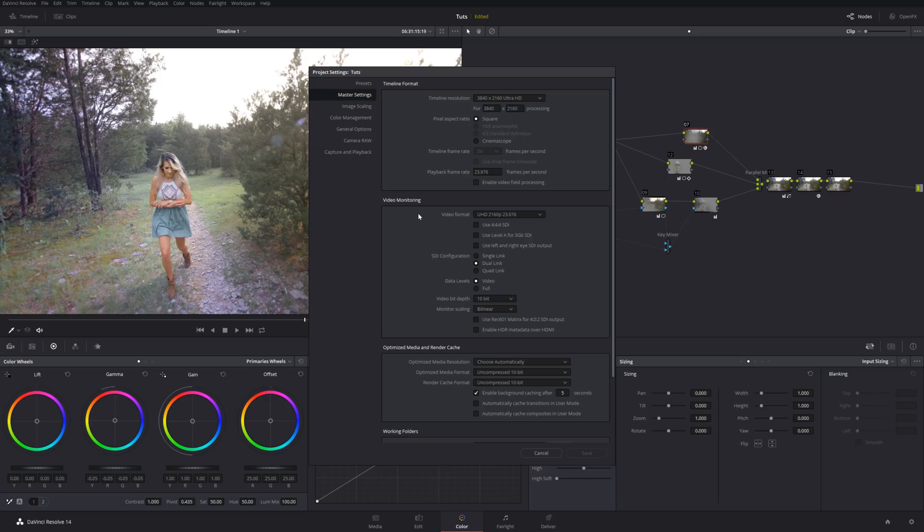It's also great because you can have a different video monitoring format than your timeline format. Right now they're both the same at Ultra HD. But when I was using the UltraStudio SDI, which only goes to 1080p, I could set my output to 1080p while my timeline was in 4K — which is pretty handy.